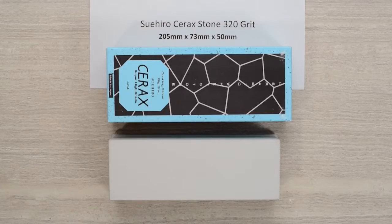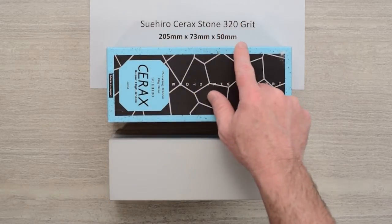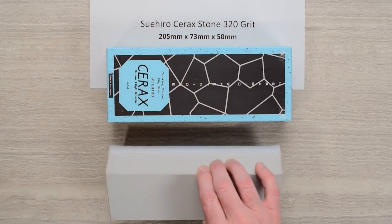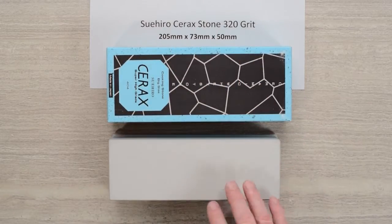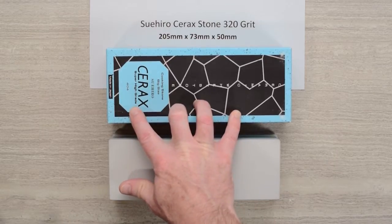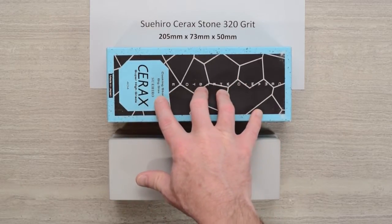Welcome to another Shelf Knives to Go quick look product review. I'm Steve Gamache and today we are checking out the Suihiro Cerax stone 320 grit. This stone is a brick size stone — it's a heavy, honking big stone. It is 205 millimeter by 73 millimeter by 50 millimeter, so it's basically two inches thick. This is their super high-grade series, their highest end lineup.